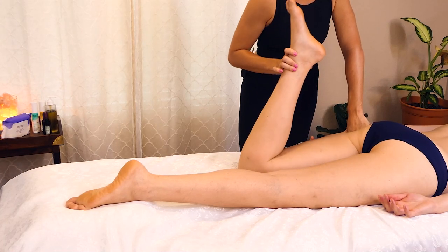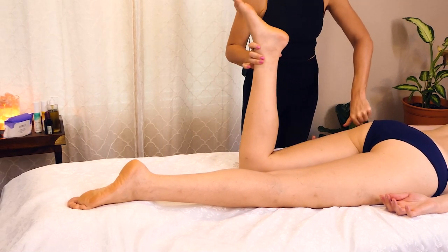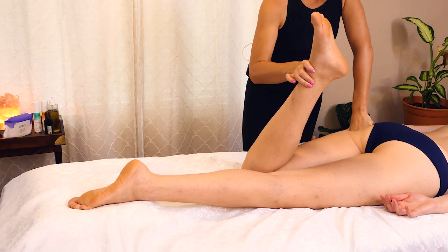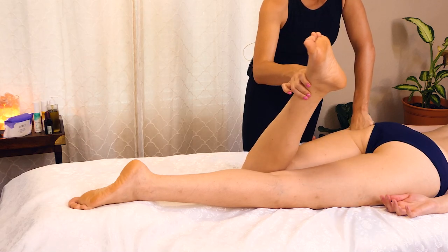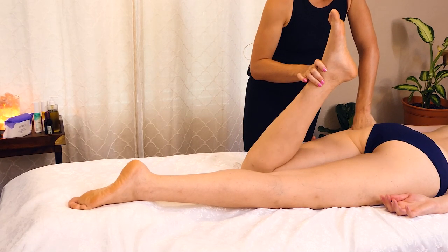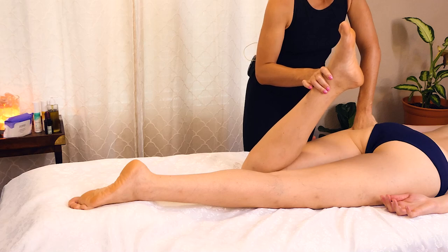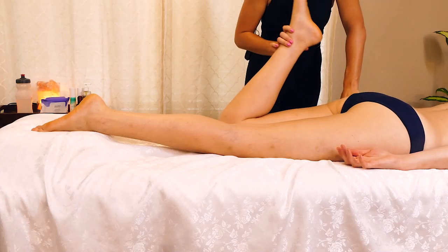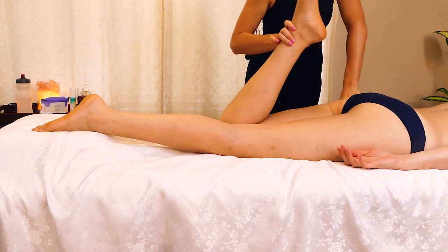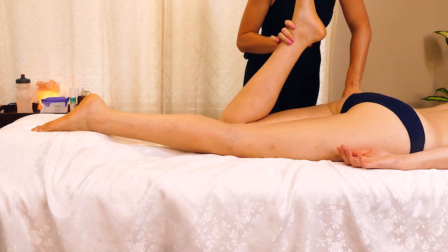Especially when you start to apply more pressure. And I'm going to start increasing my pressure a little bit as I get a better idea of how things are feeling. Really, every body is different. Sometimes I'm able to be more effective by doing small movements with the leg, and other times doing bigger, broader movements is better, just depending on the body and the amount of tension.